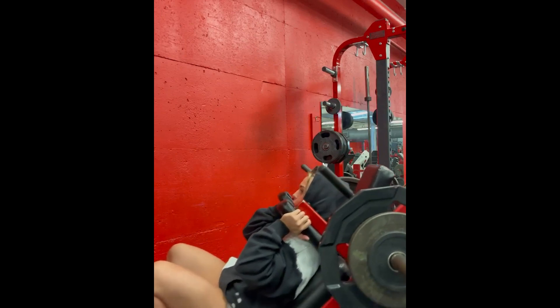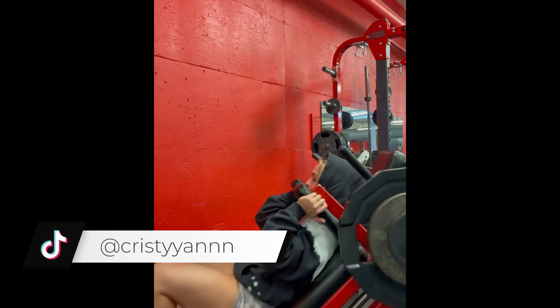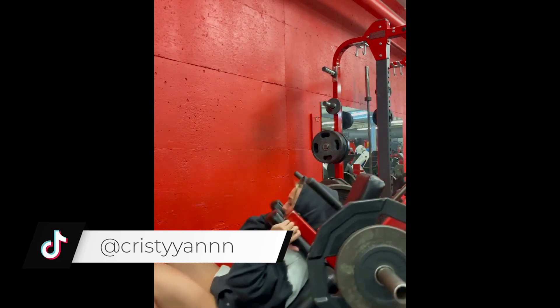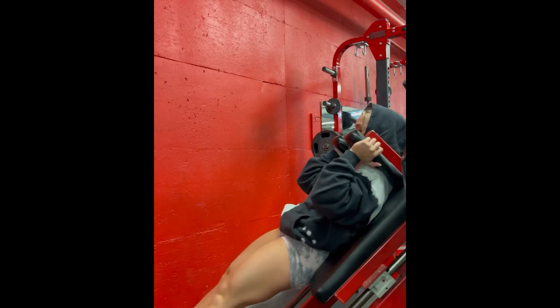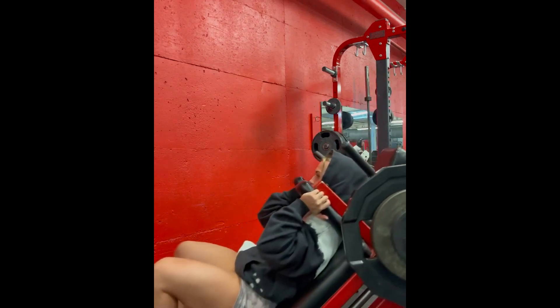Hack squat is a great exercise to work the quadriceps. It's an exercise that doesn't require a lot of technique to perform. But as I always say, keep control of your movements to work your quadriceps as much as you can, and of course don't overdo it with the load. Put a load that allows you to perform the exercise without running the risk of injury.